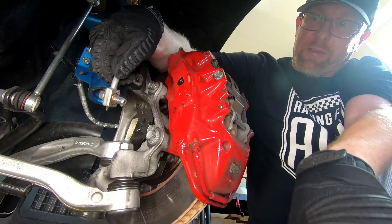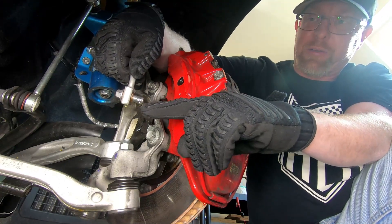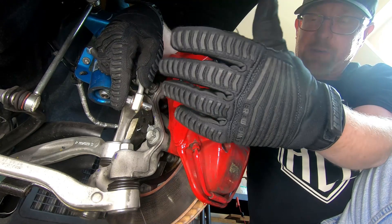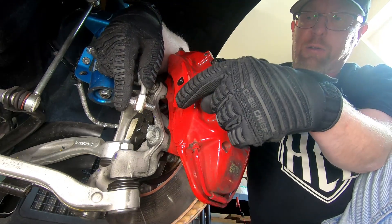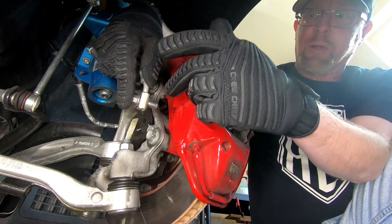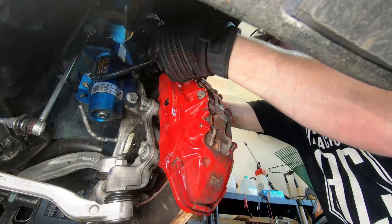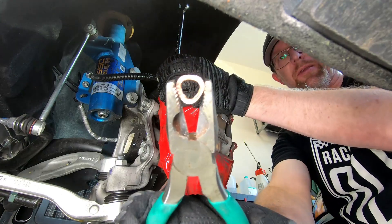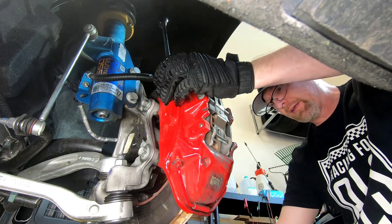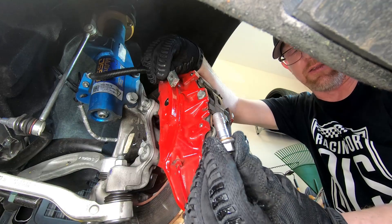They crimped the inner copper washer — the lock washer — on. You'll need to use a pair of pliers and hold that steady, then use the wrench to basically unscrew the washer from the banjo bolt. There's really no good way to do it. You'll need two crush washers per brake caliper — I'll put the part number in the description. There's one on the inside and one on top of the banjo fitting.